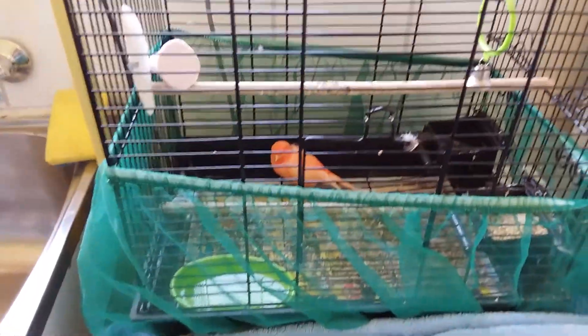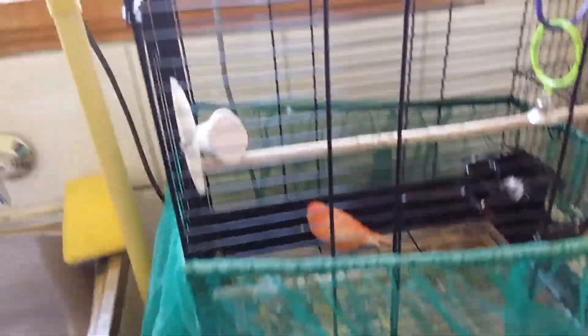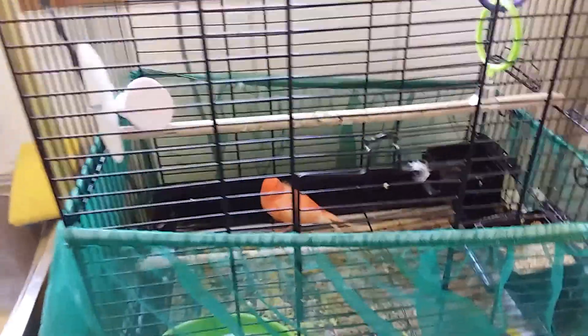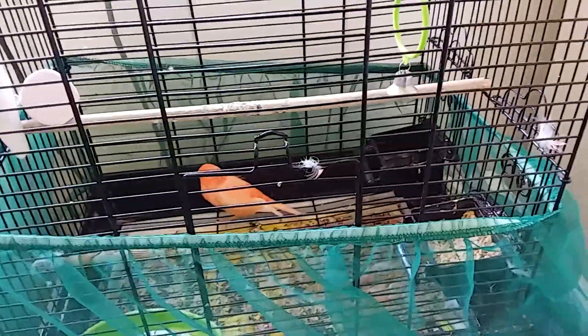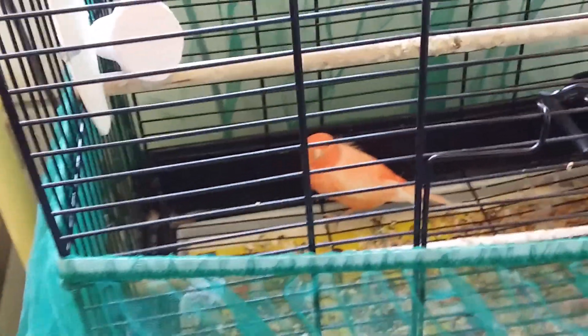Hey guys! So basically this is our souvenir — we're in the laundry and we're gonna be doing a tour on this little guy, which is called Buddy. Buddy is cute, look at him! Oh, hello Buddy!